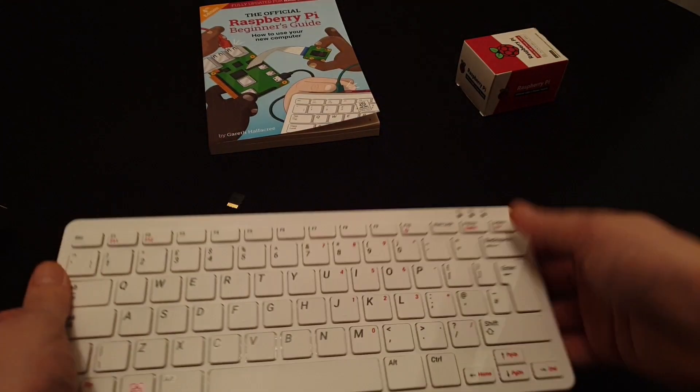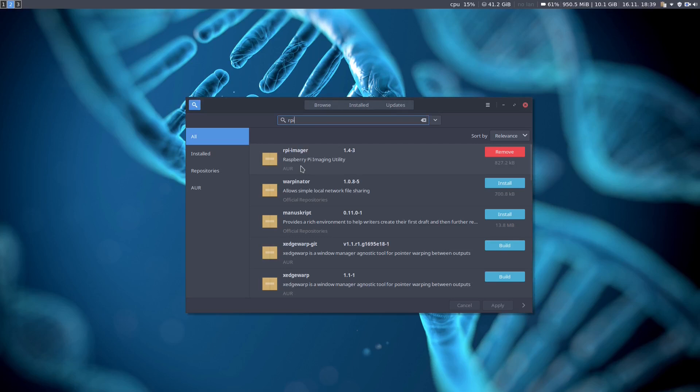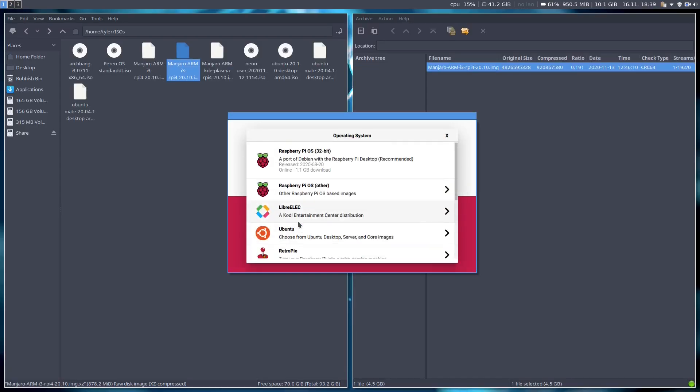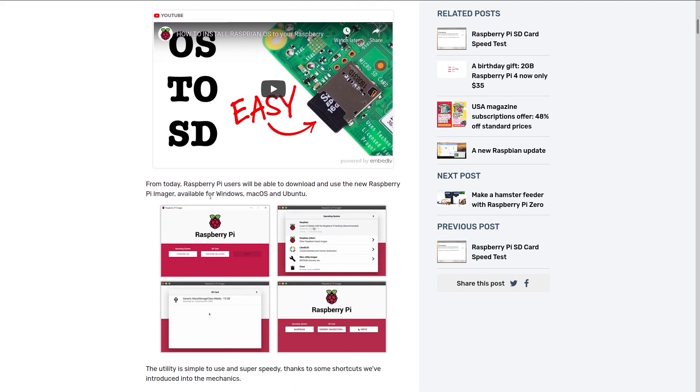Another cool thing about this style of computing: you can have different SD cards for different tasks. One purely for general use — browsing and documents — with the perfect distribution for that, and another just for retro games and emulators with something like RetroPie. This is one of the many benefits of the Raspberry Pi, made even easier by the Raspberry Pi Imager software, which is installable from the AUR and also available for macOS, Windows, and Ubuntu.